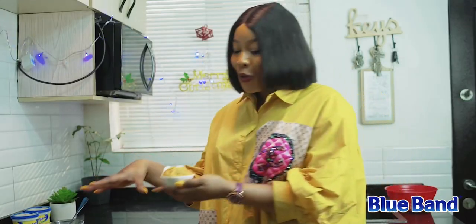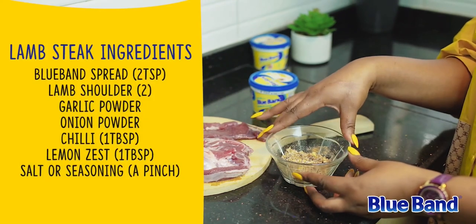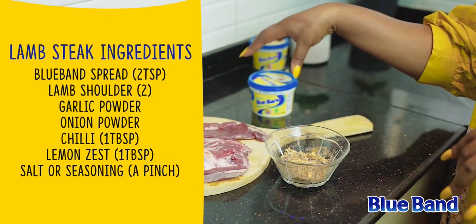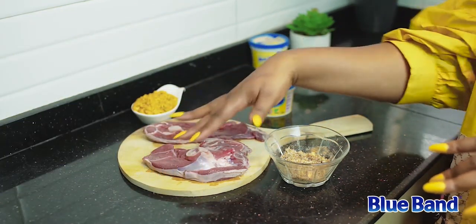To season the lamb shoulder, I have a mixture of onion powder, seasoning powder, lemon zest, chili, and garlic powder. I'm going to add the Blue Band spread, mix it all together, and spread it across the lamb shoulder.